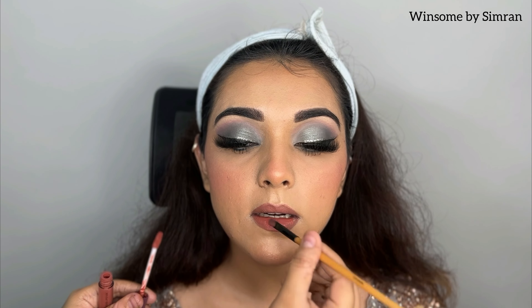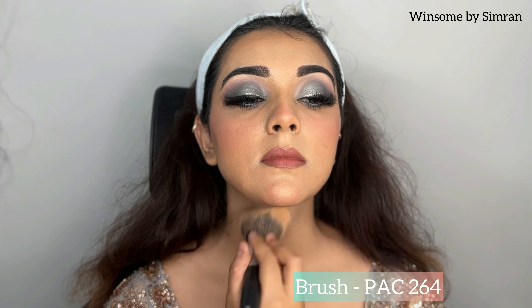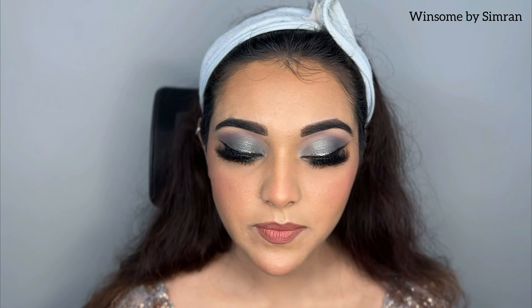Now you can see how beautiful the lips look. We will apply a lip gloss over it and it will be done. I am using Nykaa NC20 Compact. I am using the darker color for outlining, and this creates a gloss look that looks very nice.